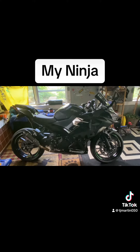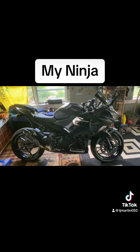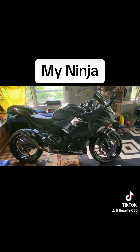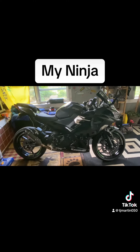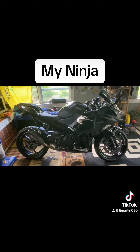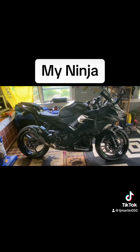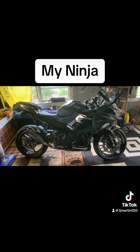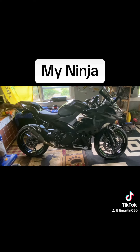Love it performance wise — it is right there with what I need. I don't need a 600 or 1000. This thing's got plenty of power, plenty of passing power. I don't need to be doing 160 miles an hour down the highway at 52. Alright guys, hope you like it.